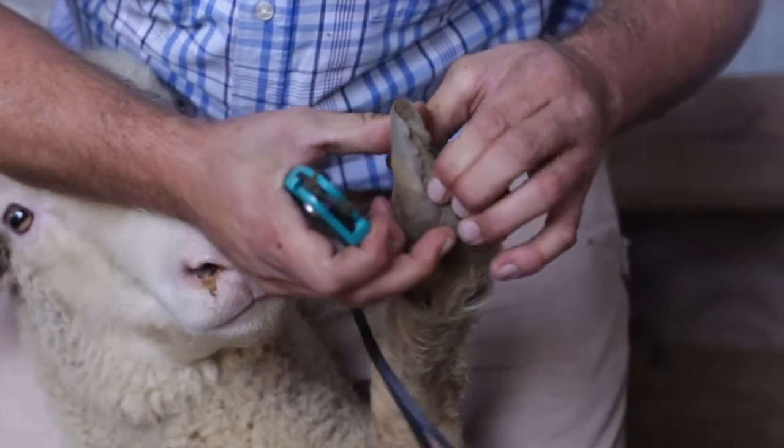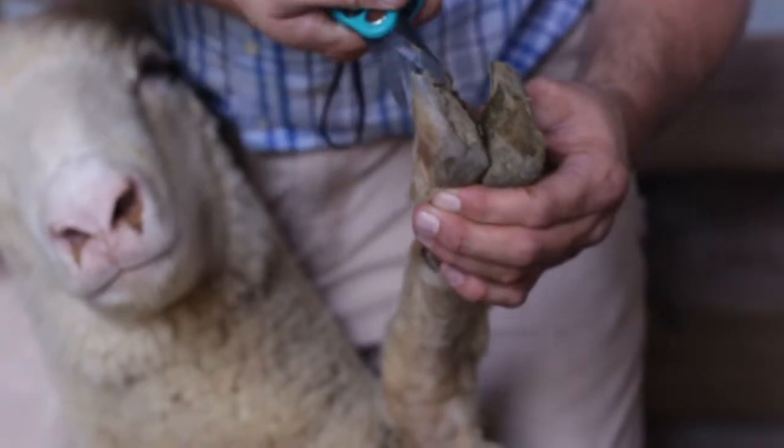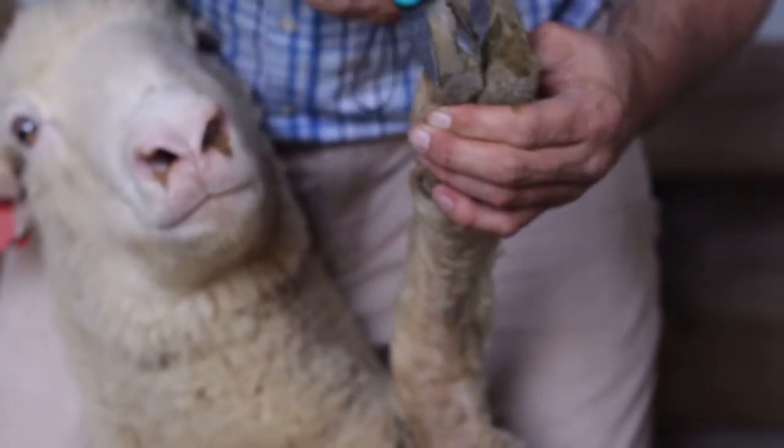Cracked or split hooves can happen in an animal with overgrown hooves. Trim the hoof down so that the crack or split is even with the hoof again. This might mean trimming a hoof past flush.